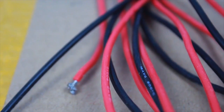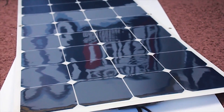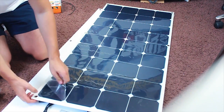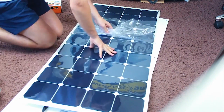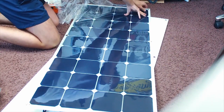When purchasing solar panels it is good to know that there are two widely available types: monocrystalline and polycrystalline panels. They differ in manufacturing process and efficiency. Monocrystalline panels have a better size-to-power efficiency ratio, while polycrystalline panels are generally less costly — though in cloudy weather polycrystalline panels will be less efficient.